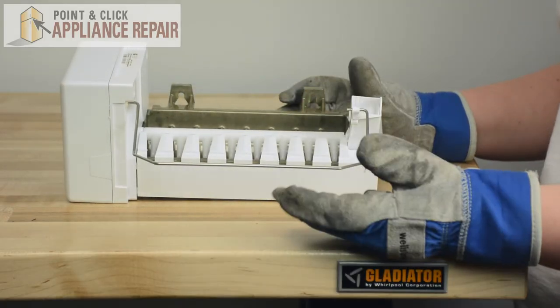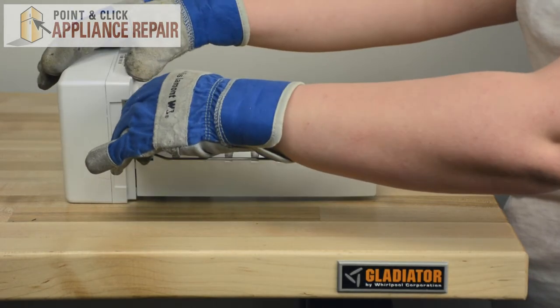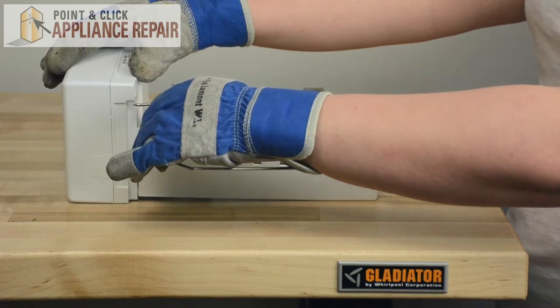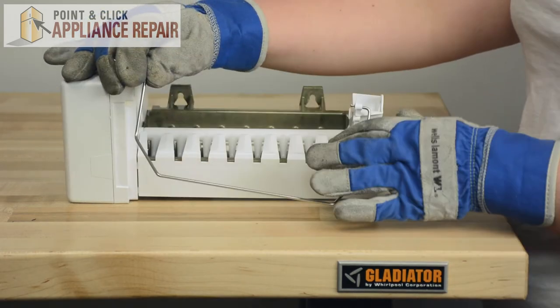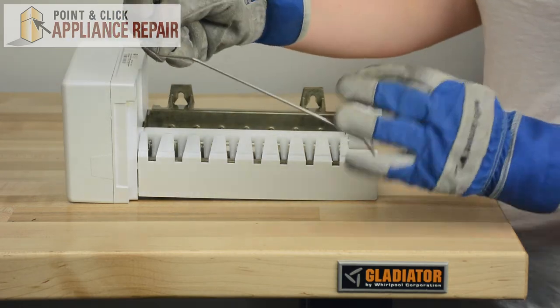So if you need to replace your shut off arm, it's a really simple process. Just start by pulling out on the side inside the motor — you should just pull straight out. And then you'll be able to release the other side. And discard your old shut off arm.